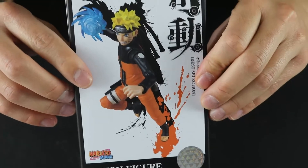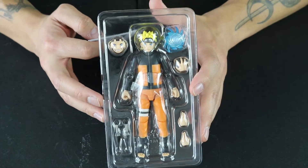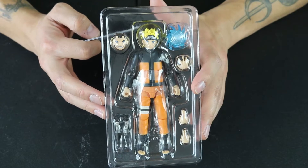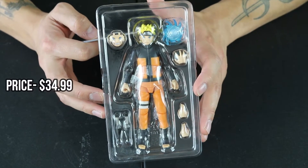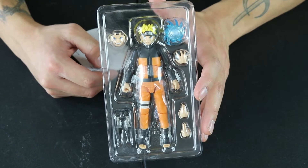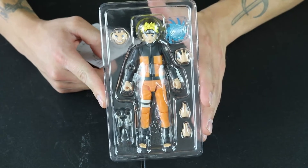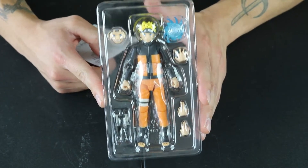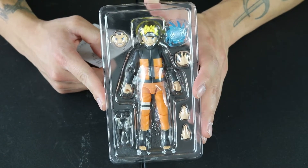Let's take a look on the inside. This is a re-release — it was backed by popular demand. And this goes for $34.99, which is amazing, considering that most SH Figure Arts come at the price of like $60. So this is definitely a steal. If you are a Naruto fan and you are thinking of collecting, this is probably the first one I'd recommend, just because it's in such a great price range.